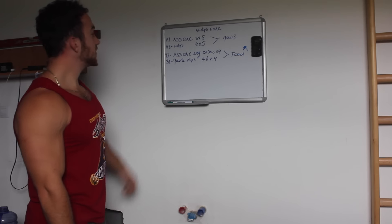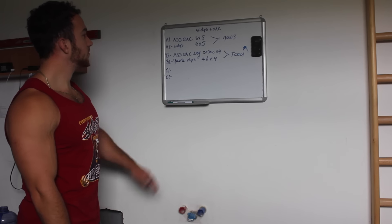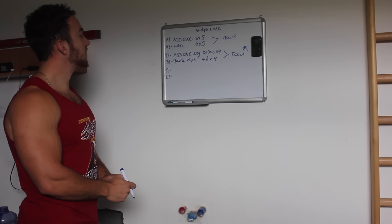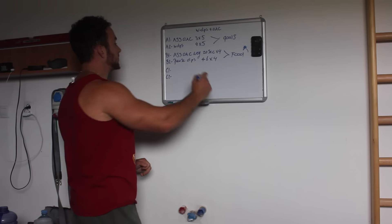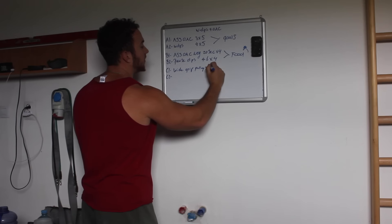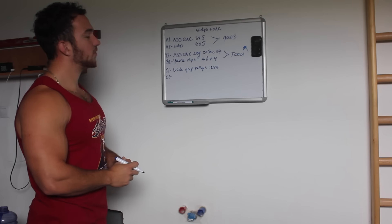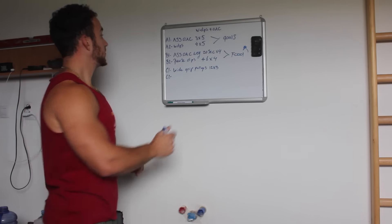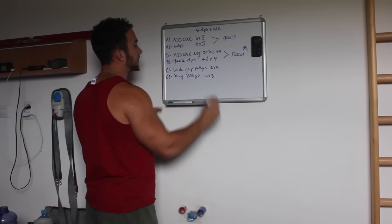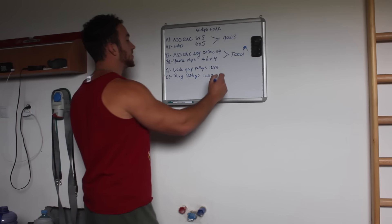Then we do the third exercises. These can be general strength work, but should still be connected to your goals or main weaknesses. For the pull, we're going to perform wide grip pull-ups for 12 reps and three sets. For dips, we also perform an accessory dip variation for 12 reps and three sets — still connected to your goals.